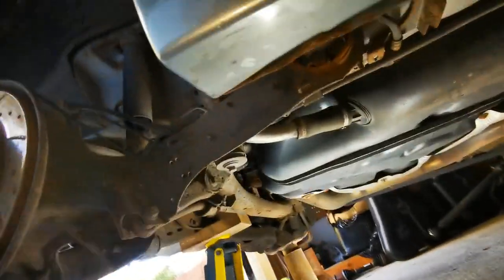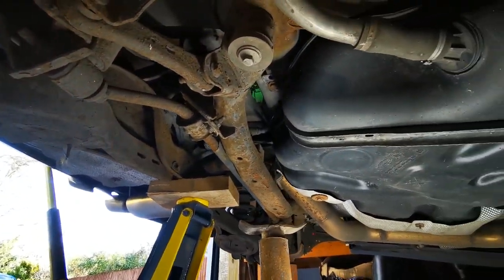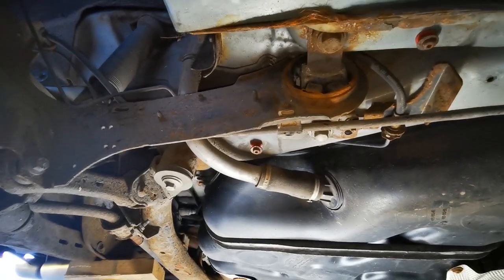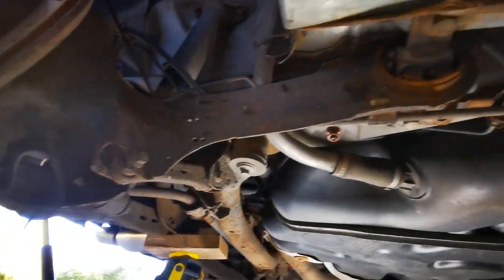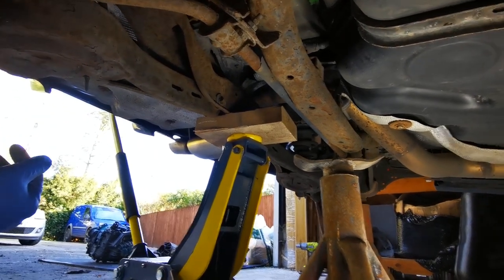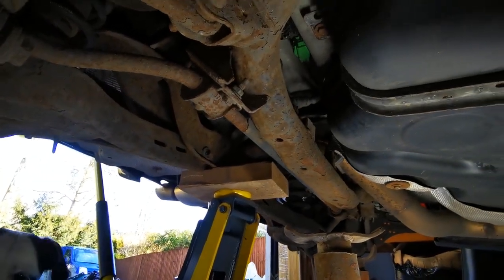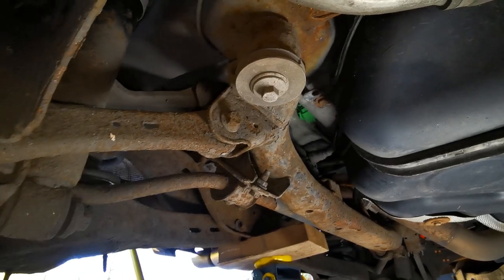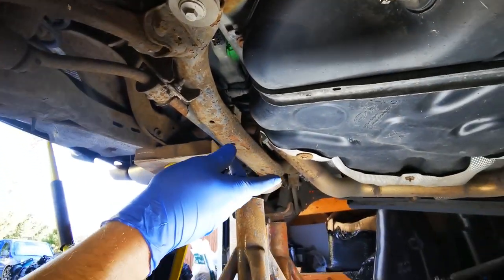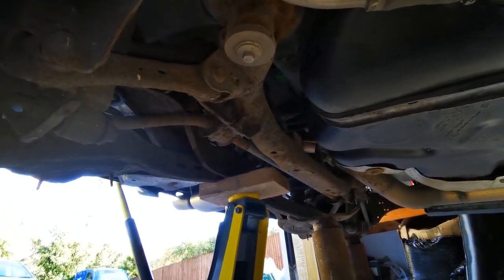I've just removed the jack so we can have a quick look under here. First look — things are really looking very, very similar. Got some crusty old trailing arm bushes that need to be done, but they do look the same diameter as the Volvo ones, and this is all looking quite similar. Very rusty, needs a good clean, but things are looking good. So it's going to be a few bolts here, a few subframe bolts, the other side, shocks off the top, and then I think we're going to be good to drop this thing.